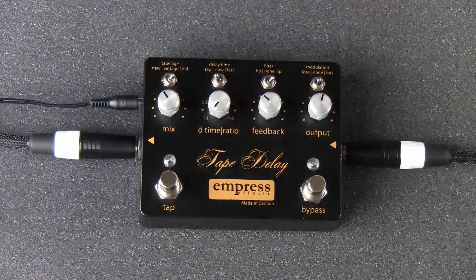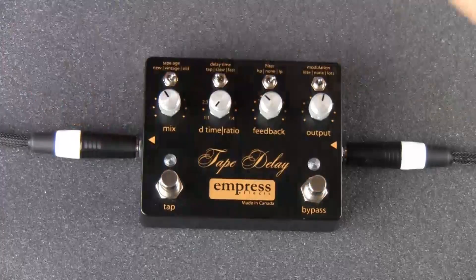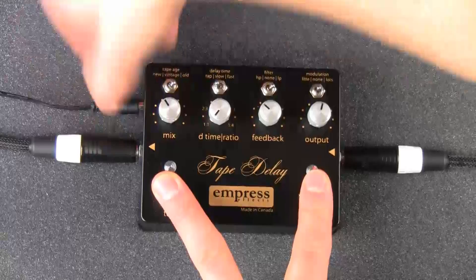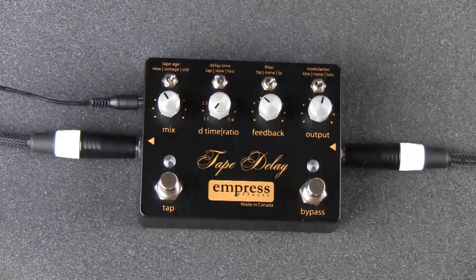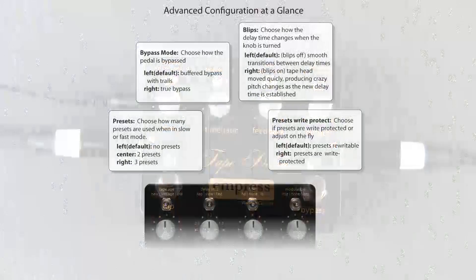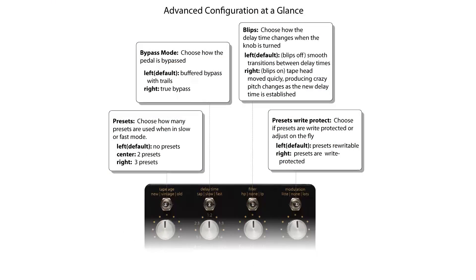First, here's how to enter the advanced configuration mode. Unplug the power to the tape delay, then hold down both stomp switches and plug the power back in. You should get a couple of blinks on the bypass LED that will confirm you've entered the advanced configuration mode. Once you're in this mode, the toggles let you set a bunch of different configuration options in the tape delay.